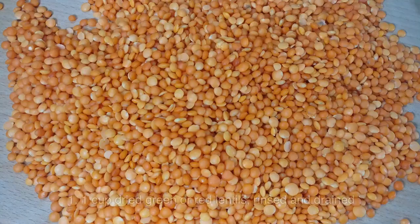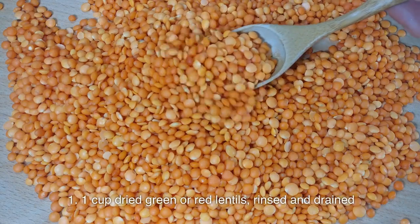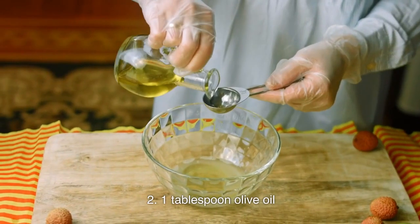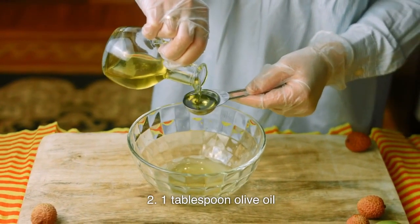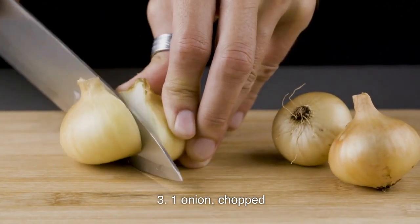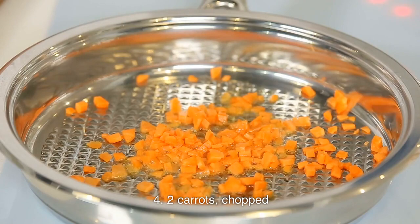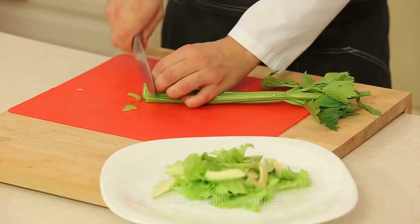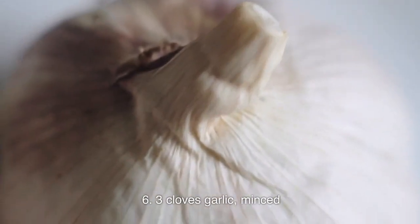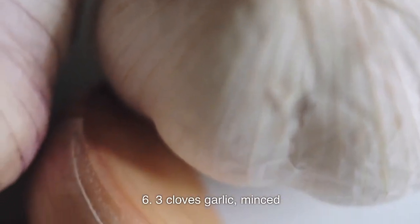Ingredients: 1. 1 cup dried green or red lentils, rinsed and drained. 2. 1 tablespoon olive oil. 3. 1 onion, chopped. 4. 2 carrots, chopped. 5. 2 celery stalks, chopped. 6. 3 cloves garlic, minced.